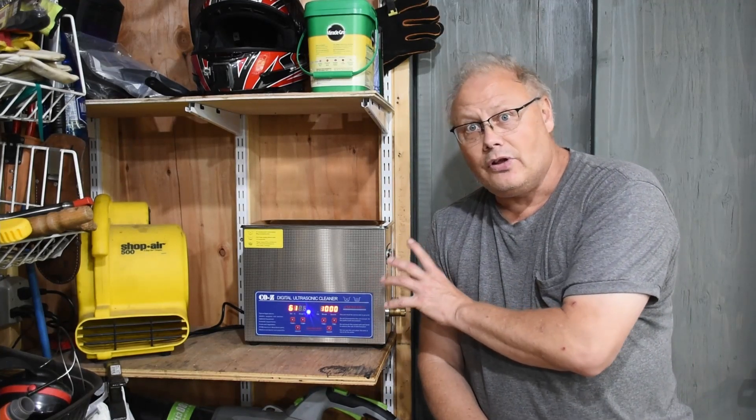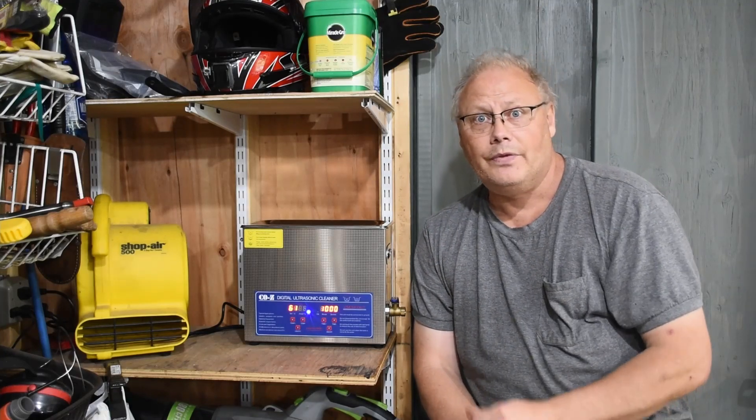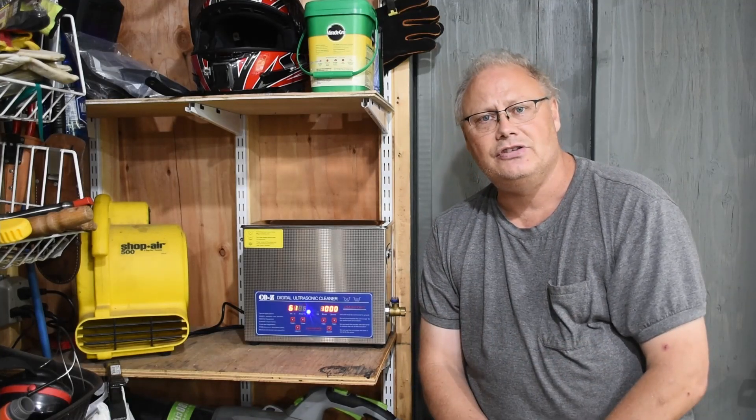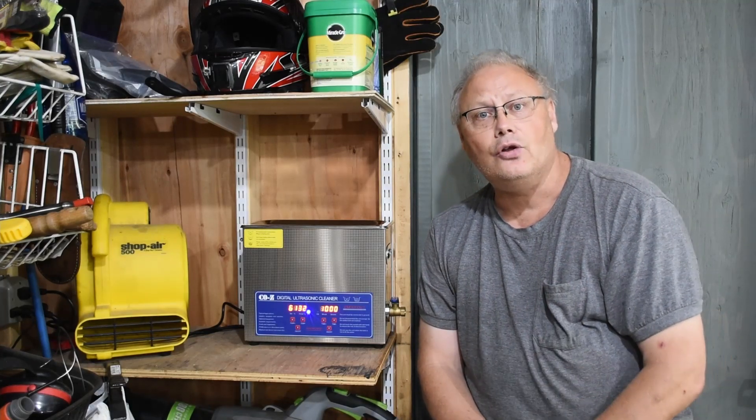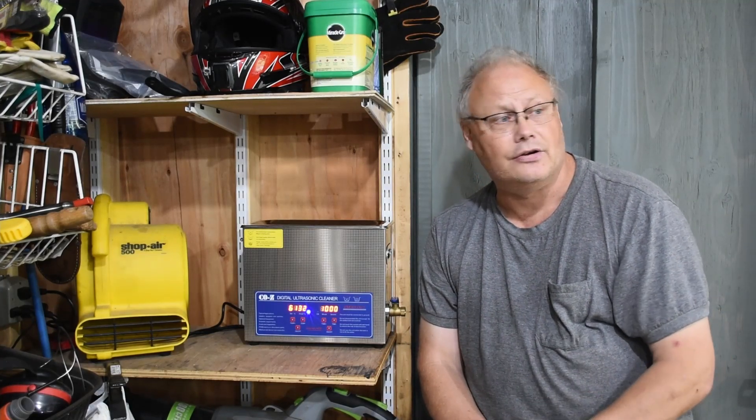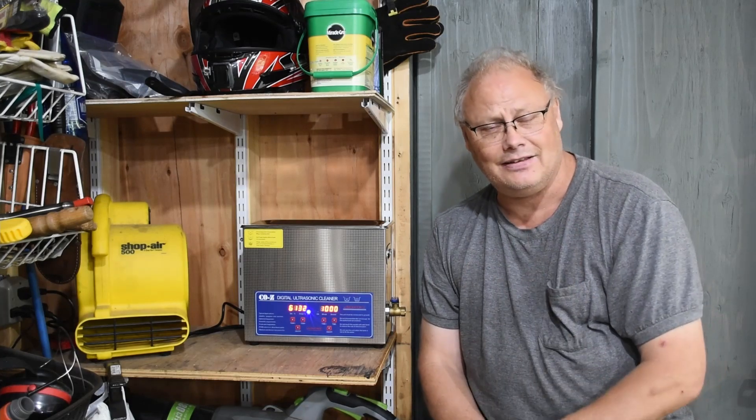Where I'm going to be using this a lot is carburetor repair. They're fantastic in a small engine shop for cleaning small brass components and even entire aluminum bodies of carburetors, or small parts, or just about anything that you have.